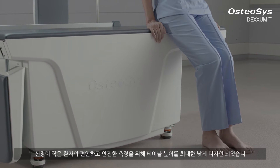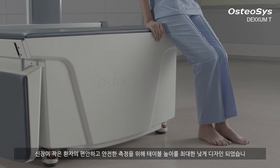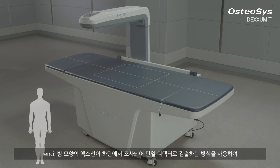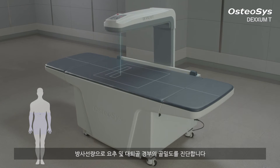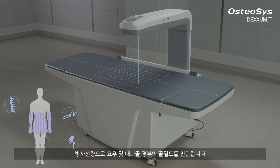We lowered the height of the table as much as possible for the safety and relaxation of senior patients and those with relatively low heights. By using DEXM-T's single detector with a pencil shape X-ray beam source, you can diagnose the BMD of AP spine and femur with a low level of radiation.